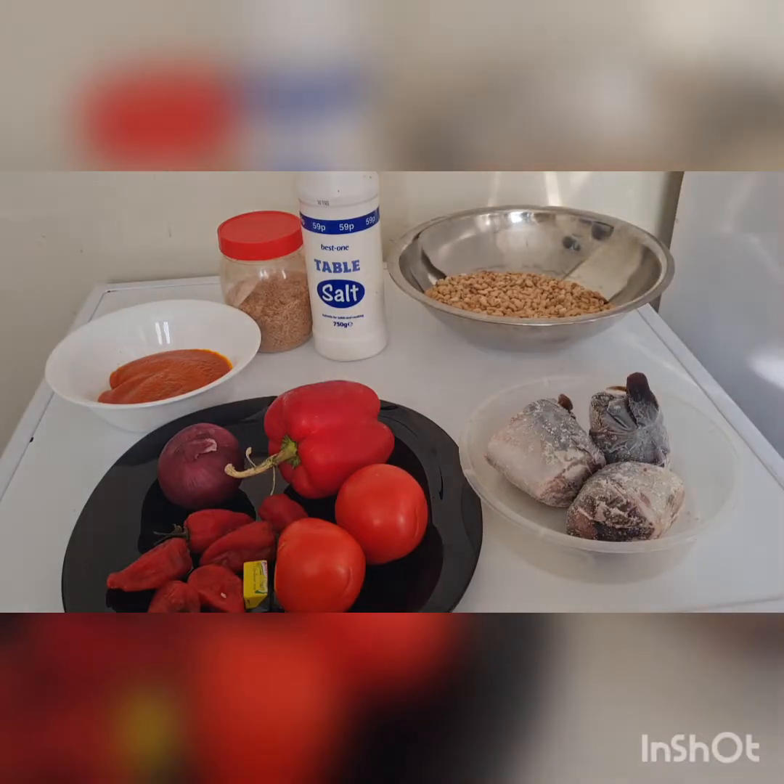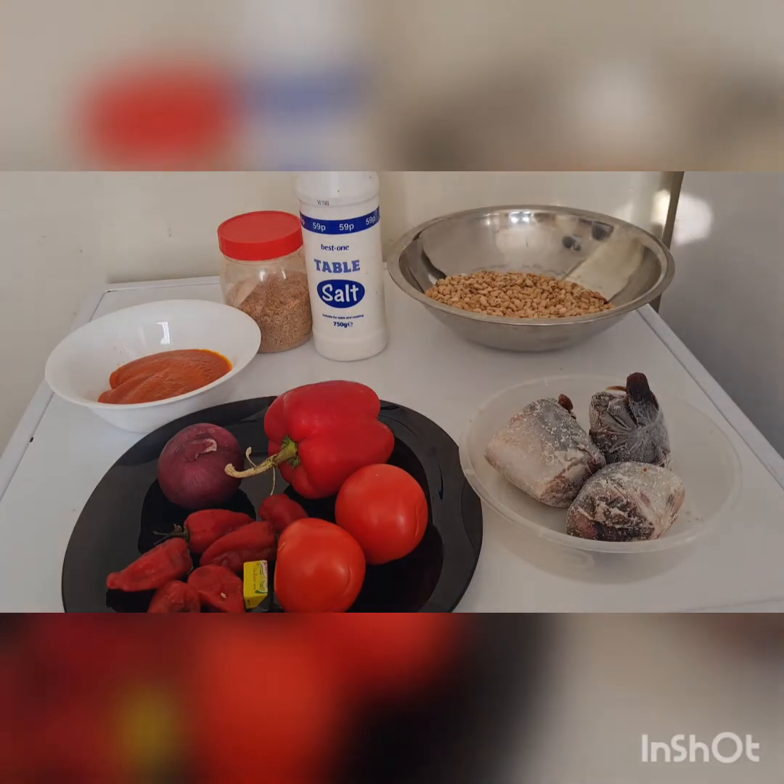Today we are making another new recipe. We have brown beans, mackerel fish known as titus, red bell pepper, scotch bonnet pepper, tomato, onions, red palm oil, crawfish, and salt. Brown beans — a lot of people call it olu-olu beans — is known as honey beans. Feel free to use any kind of beans you wish, but I prefer honey beans because it has a special taste when you prepare porridge beans.